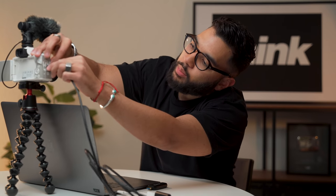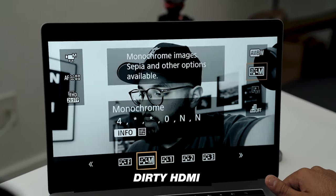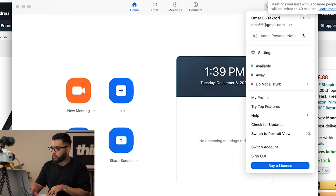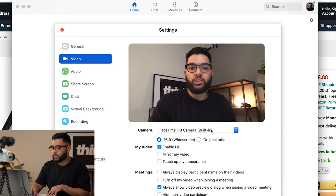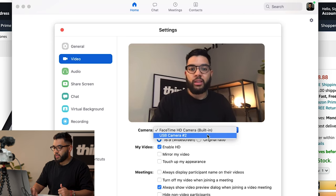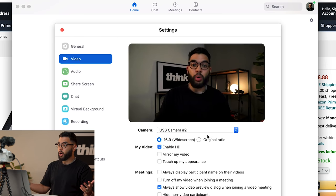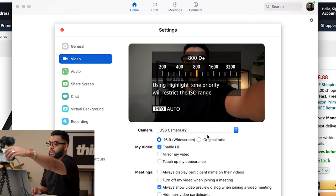It's important to note that some cameras have what is called clean HDMI and then dirty HDMI. I'm just gonna turn on the camera — boom, so it's on. Then I'm gonna pull up Zoom, go into my settings on the top right, go into video, and then change it. This is my FaceTime camera. I'll drop down, select USB camera two, boom — there you have it.